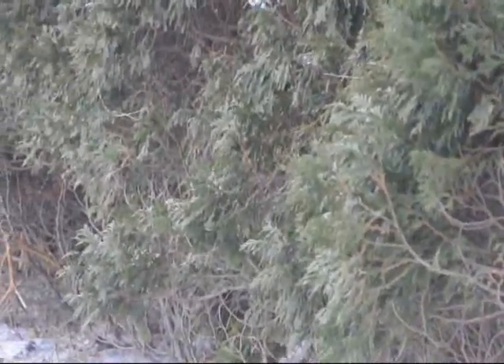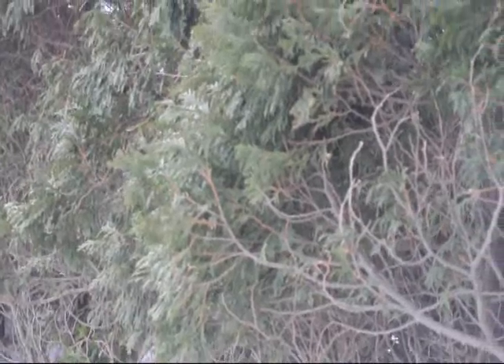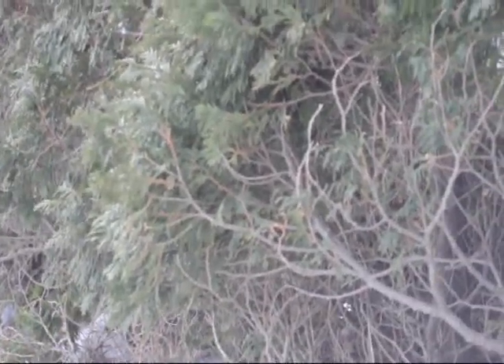This is an example of extreme salt damage to the lower branches of arborvitaes. In this video we will show you how to plan your planting to avoid this kind of damage.